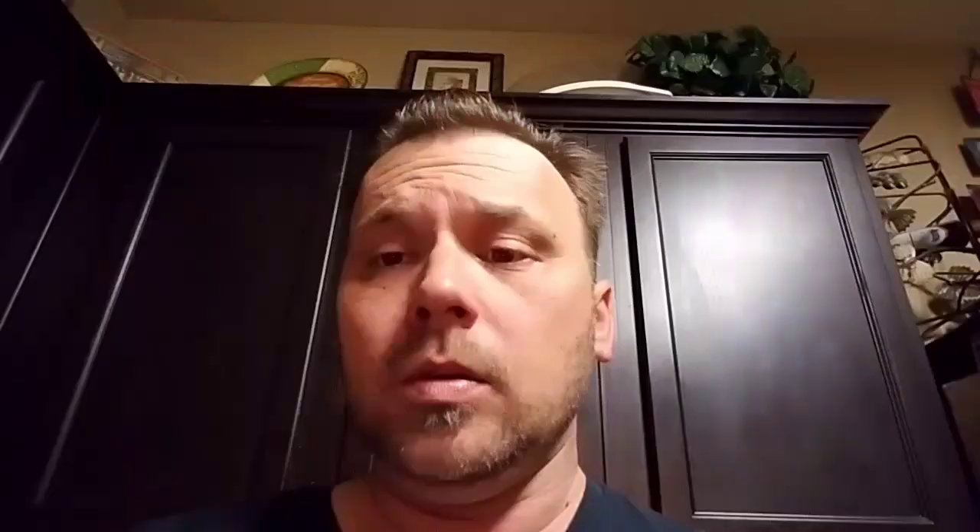Now, typically I would make fajitas from scratch. But seeing I'm working my ass to the motherfucking bone lately and don't have much time, I figured we'd try this shit out. I ain't never tried this before.